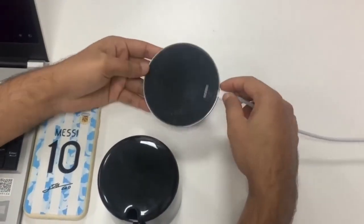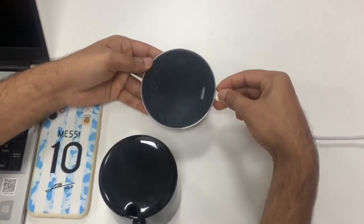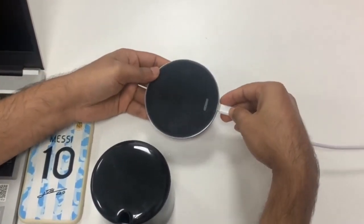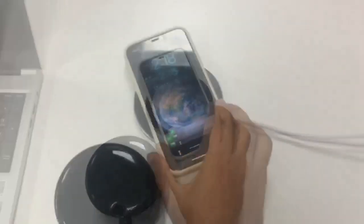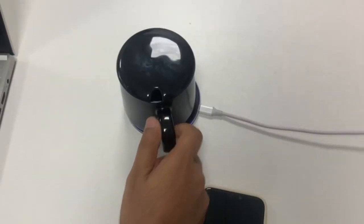This is the boiler charging cup warmer and boiler charger. You can use it for mobile charging. It's connected with Type-C. You can use the mobile charging and the cup warmer.